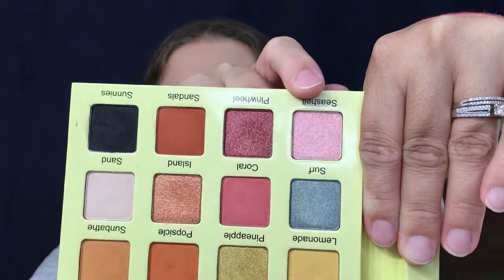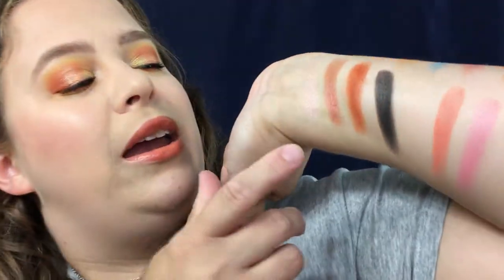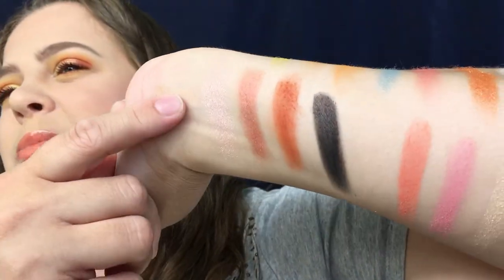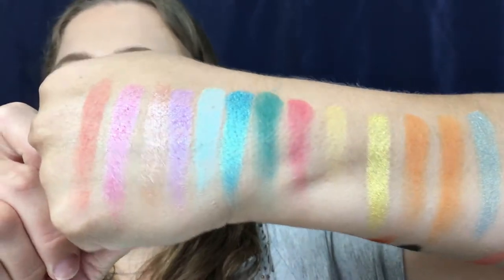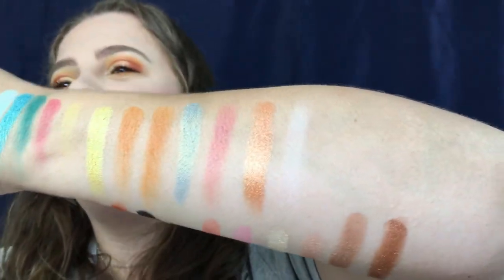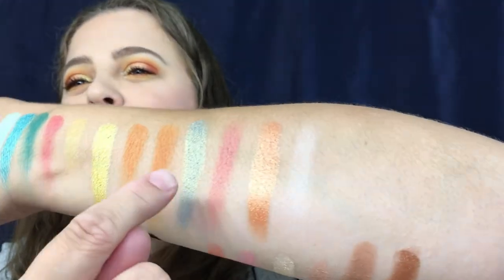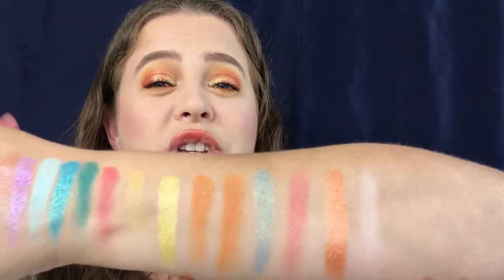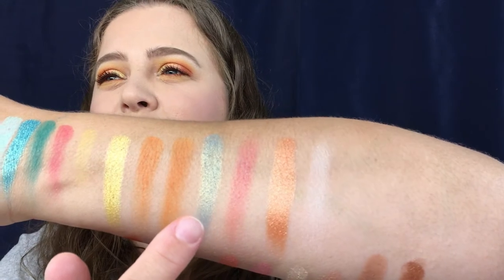The shimmers are very, very vibrant — they are so stunning on the eyes. Minus the fallout, they perform extremely well, every single last shimmer. Now this one here, the Seashell, which is in the bottom of the palette, I would say that is more of a topper versus a shimmer, so that would be used more so as a topper. But the rest of your shimmers are just gorgeous. Oh, and I love this one so much — it's like a duochrome with a gold shift in between that blue. That is really gorgeous.